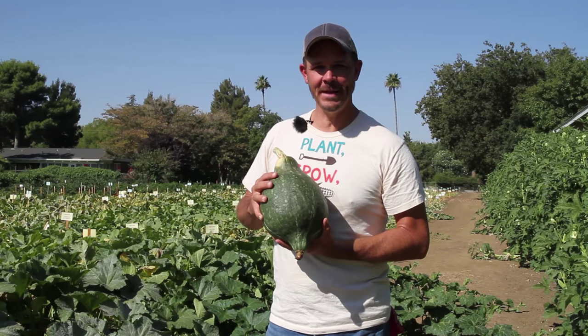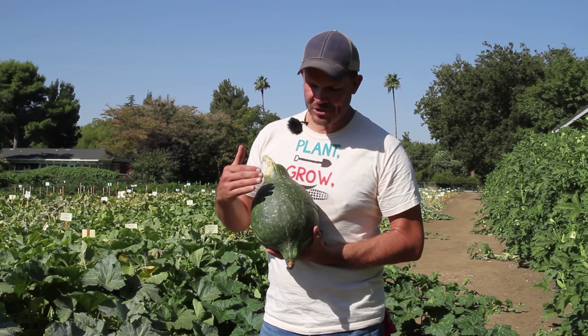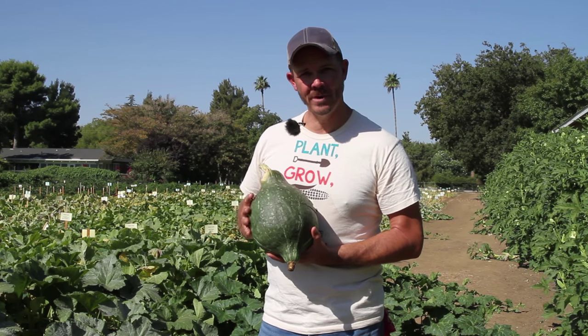Farmer John, Sustainable Seed Company. I've got a green Hubbard squash in my hand. Now we know for sure that green Hubbard's been around since 1798. It was brought to the East Coast about the 1840s.